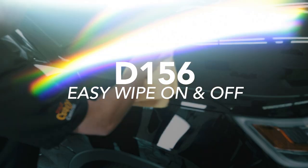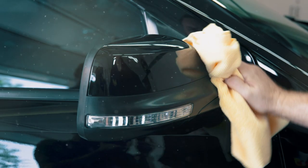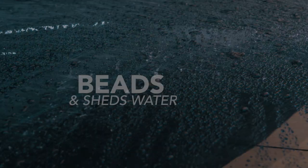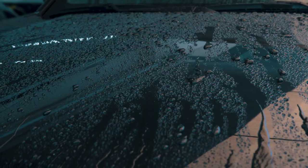D156 easily wipes away from all exterior surfaces including paint, glass, chrome, and even trim without leaving behind tough to remove white residue. Best of all, it aggressively beads and sheds water to make washing and drying easier than ever.